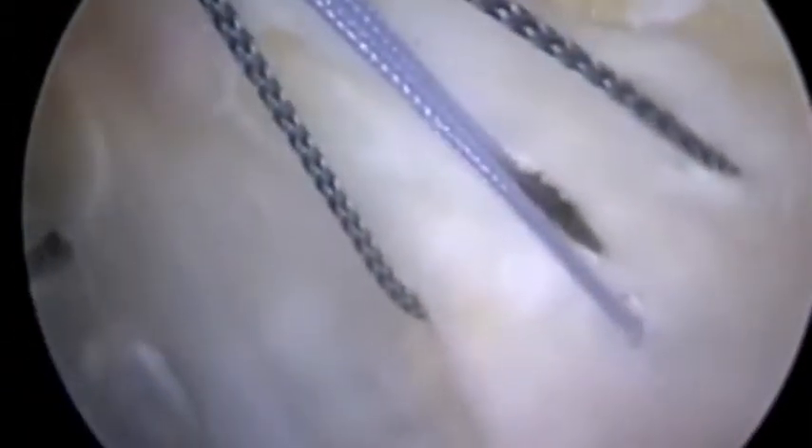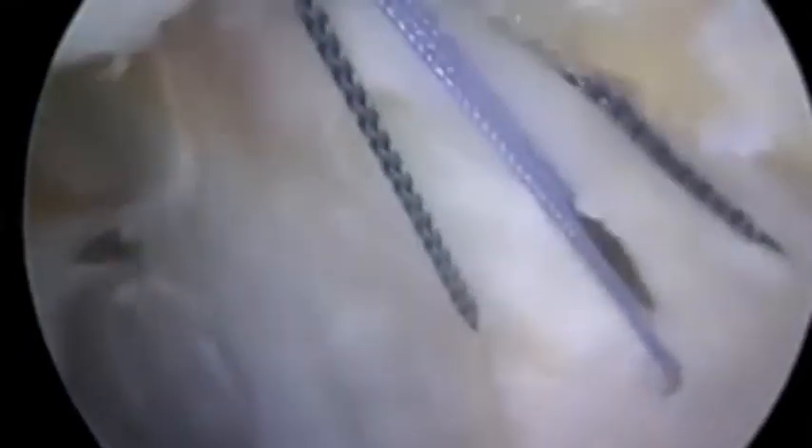After the release, the patella comes over nicely into the groove, and here we can get the lateral aspect of the patella to match up with the trochlea. Here are the sutures that haven't been tied yet.